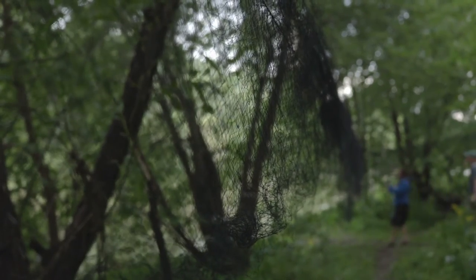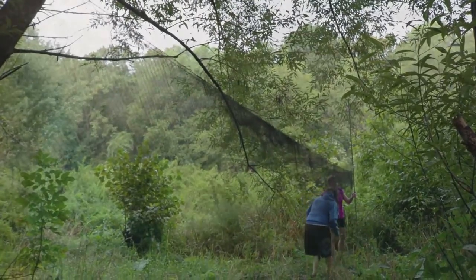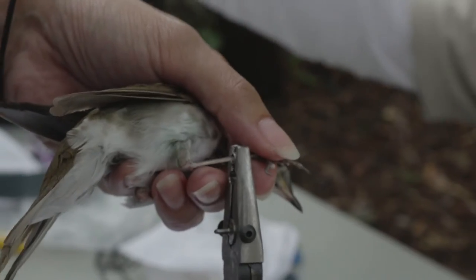Banding birds is really the basics for the management of birds. You can tell their migration patterns, you can tell their ecology, their demographics. When we band the birds and take their measurements, that's all indicative of their environment.